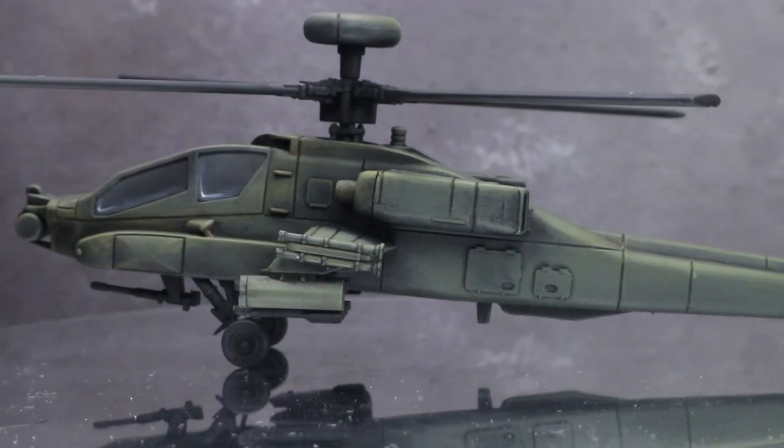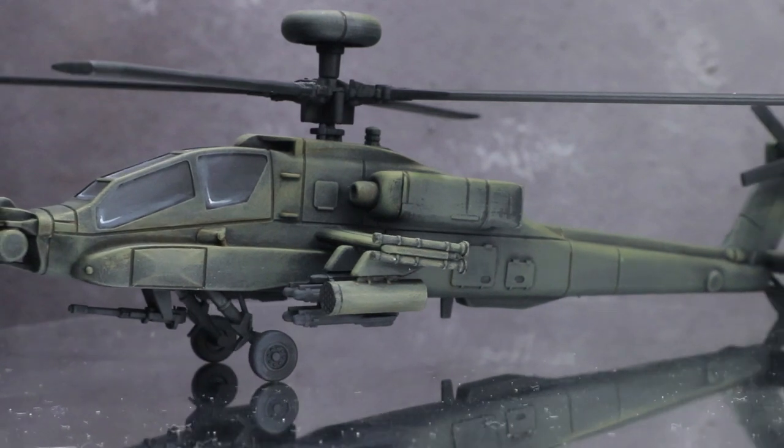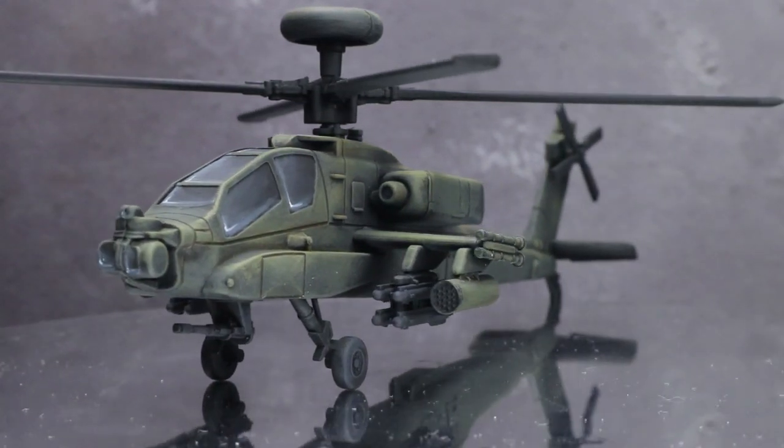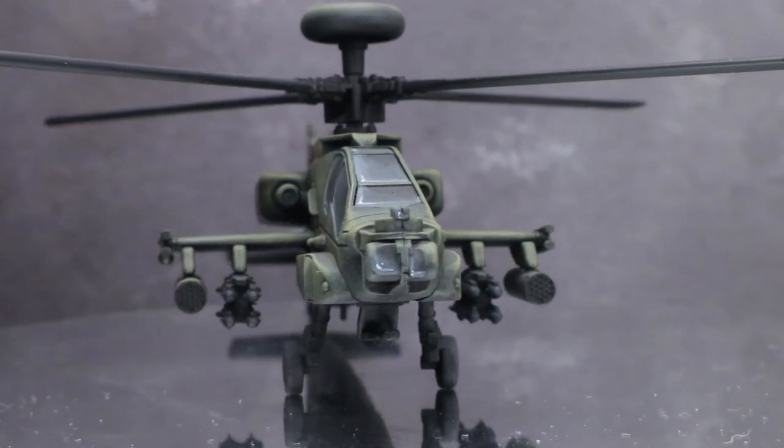Hi everyone, Pete the Wargamer here back with another Flames of War painting tutorial. In this guide I will be showing you how to tackle a WW3 US AH-64 Apache attack helicopter and I will be using the Vallejo range of paints to do so.